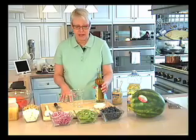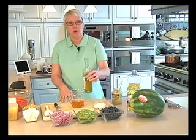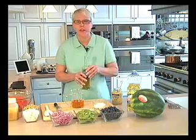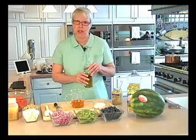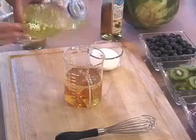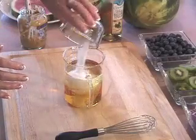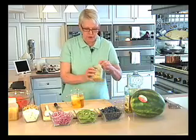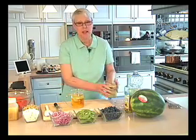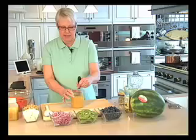Making the balsamic vinaigrette couldn't be easier. I'm going to put one cup of white balsamic vinegar in a bowl or measuring container. The reason I'm using white balsamic vinegar instead of dark is that white balsamic vinegar won't discolor my salad or the chicken I'm going to serve with this dish tonight. I'm adding a half cup of vegetable oil, a half cup of sugar, and two generous tablespoons of Dijon mustard. The Dijon mustard will keep it emulsified for a really long time — meaning it won't separate — and it will also give it a really nice tang.